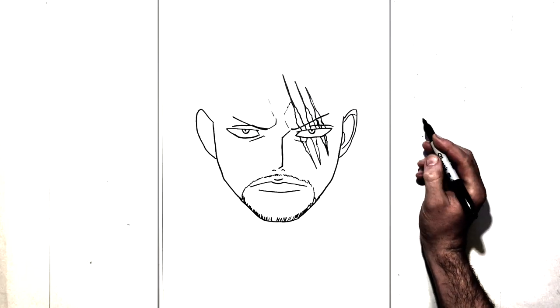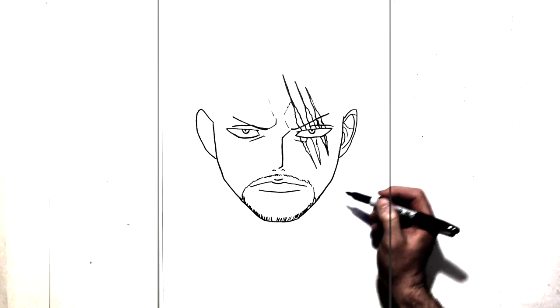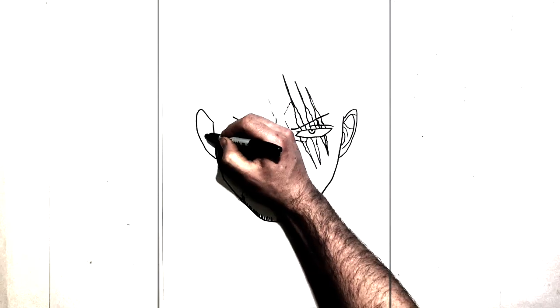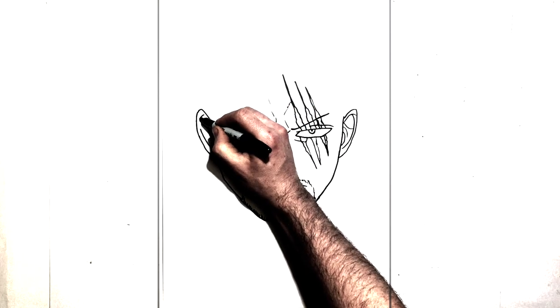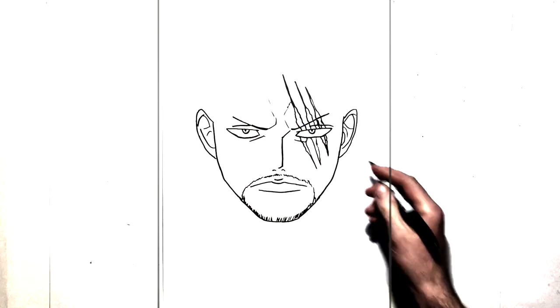And then we have some lines just in there for the rest of those shapes that are inside ears. Do the same thing here. Lots of different ways of doing that.